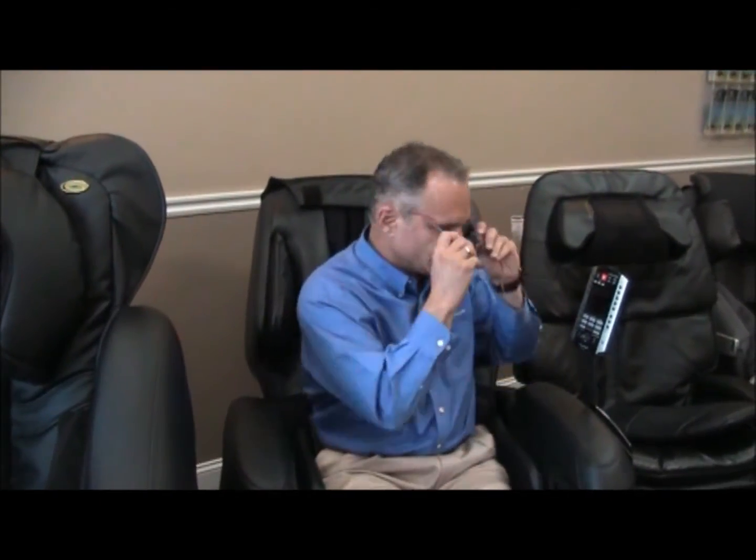Hi, I'm Dr. Alan Weidner from MassageChairRelief.com and today we're going to talk about the remote control of the Panasonic MA-73 massage chair. The remote control of the MA-73 and the MA-70 are very, very similar. When I first got my MA-70, the fellow from Panasonic didn't send me an owner's manual — he wanted to see if I could figure out how to use the chair without one, because he felt the remote control was intuitive enough. And it is — it's a very easy remote to use, a little different from some other Chinese-made chairs, but fairly intuitive.